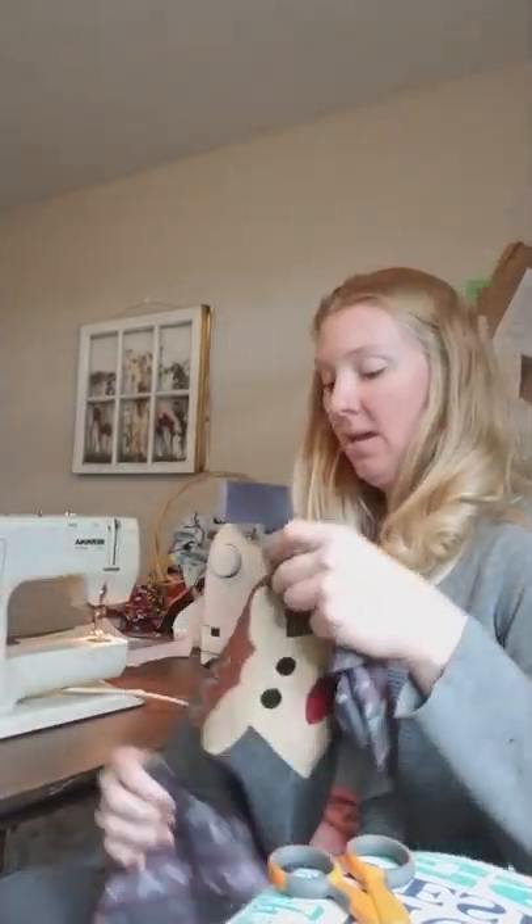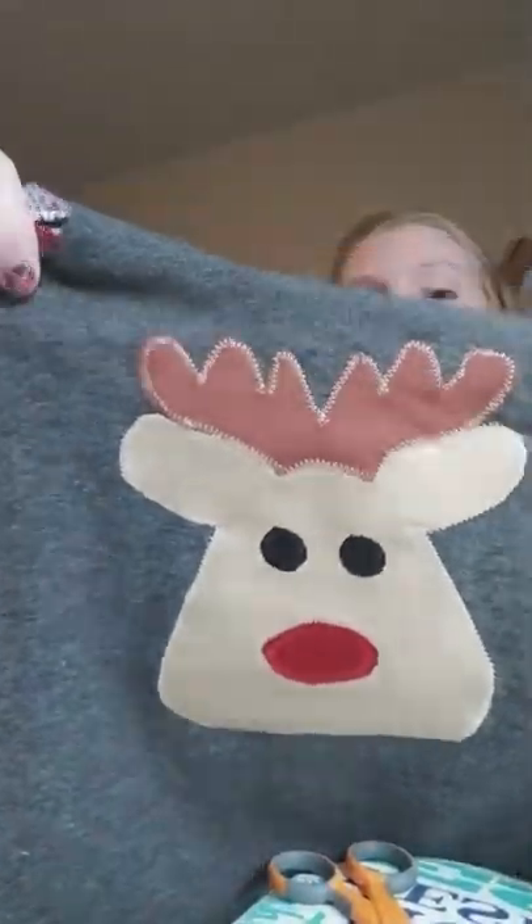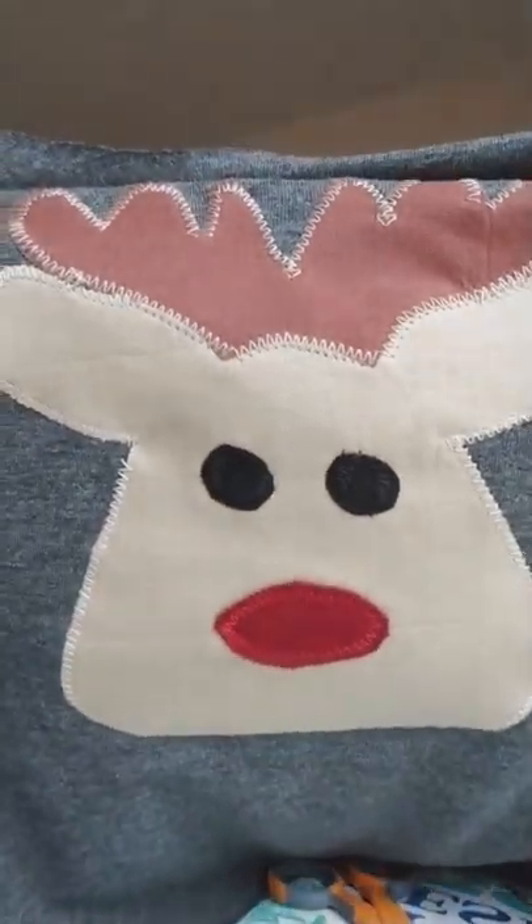Today we're going to talk about needles. Yesterday we talked about appliqué and I got my appliqué sewn on - you can see around it I used a zigzag stitch to go all the way around it. When it washes it won't come off, and it also adds a final touch that makes it look more professional. Today we're putting on the sleeves, the neckline, and putting in the side seams.